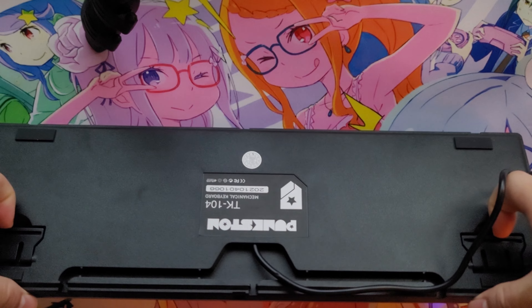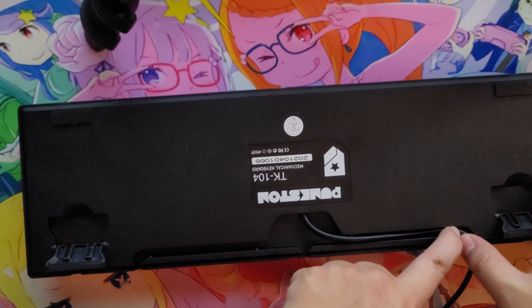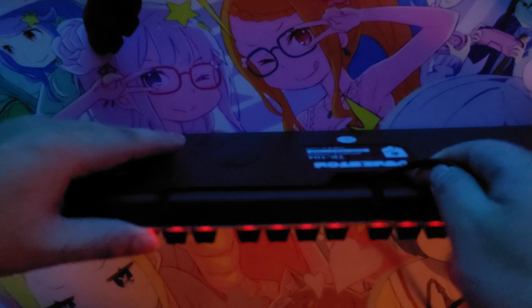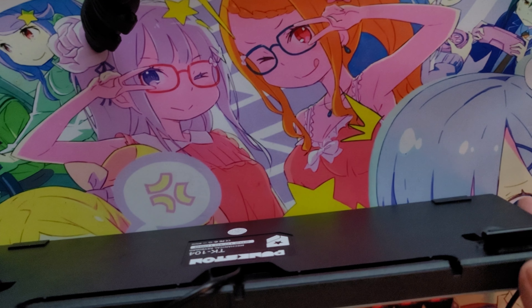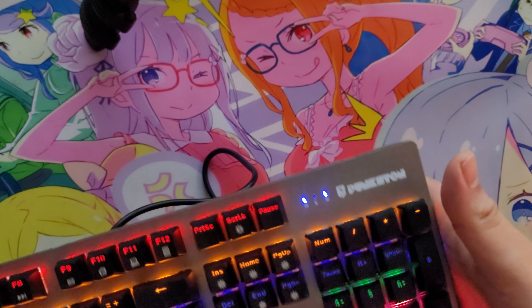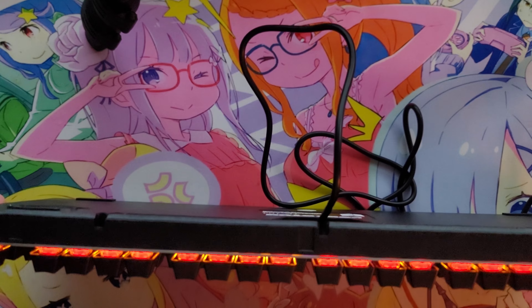It does have stands in the back, so that's always a plus for me. Another thing is that it has cable management, so you could put your cable coming out from the right side, centered, or from the left side as well. This is a full keyboard so it also includes a numpad. I'm guessing it has an aluminum back with an aluminum plate in the front — I did the cold touch test and it's cold to touch, so I think this is a full aluminum keyboard.